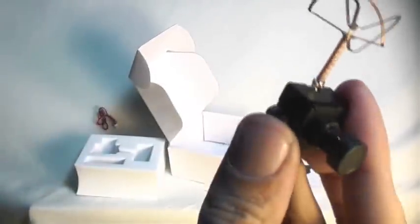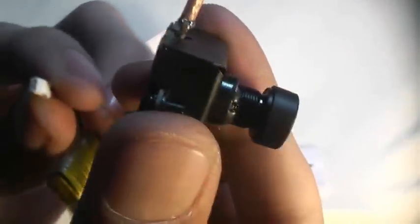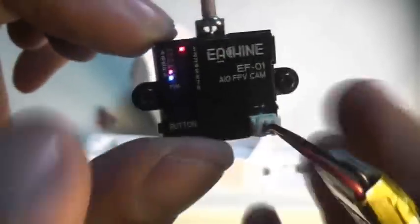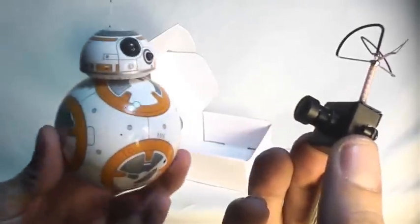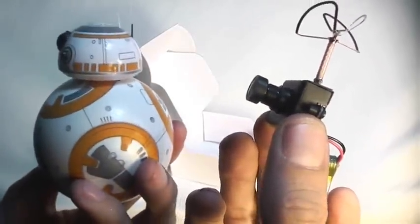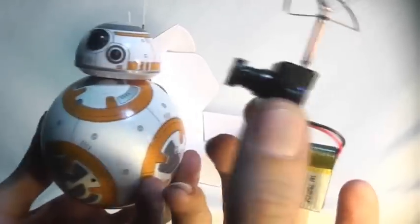Or you can use a standalone battery like this nice little 3.7 volt 220 milliamp battery and just go ahead and plug it straight in, and the camera turns on. Starts broadcasting video right away. It's a very nice little all-in-one system here. So I can just put this on anything — I think I'm going to see if I can turn BB-8 here into an FPV droid. Let's test it out and see what we can do.